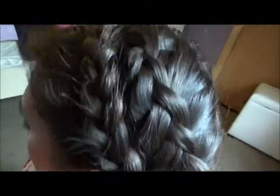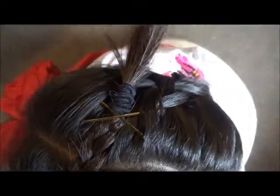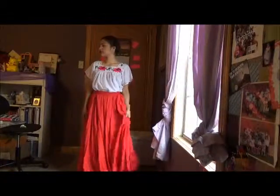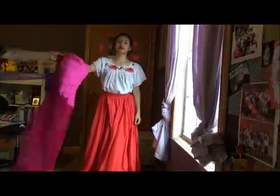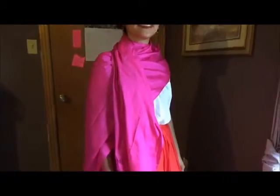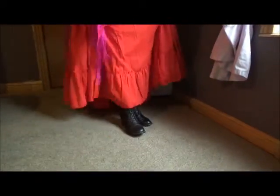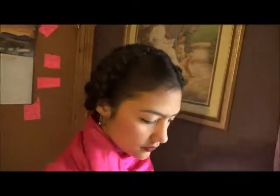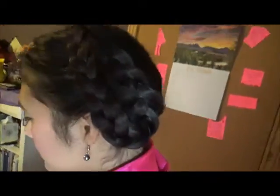Create an X with a bobby pin for extra security — do that on both sides and hide all the extra hairs. For her outfit it's just a long skirt with a white flowy shirt, and then the scarf wrapped around her shoulders. She's wearing the same shoes, just the earrings, and for her makeup we put on some red lipstick and made a unibrow with some brow pencils.